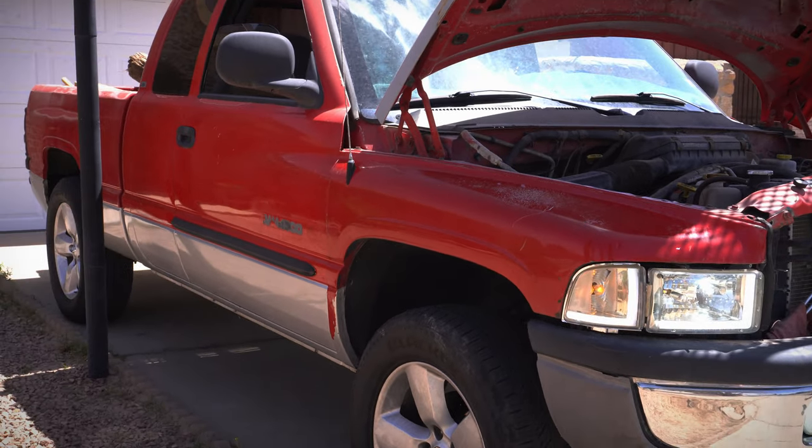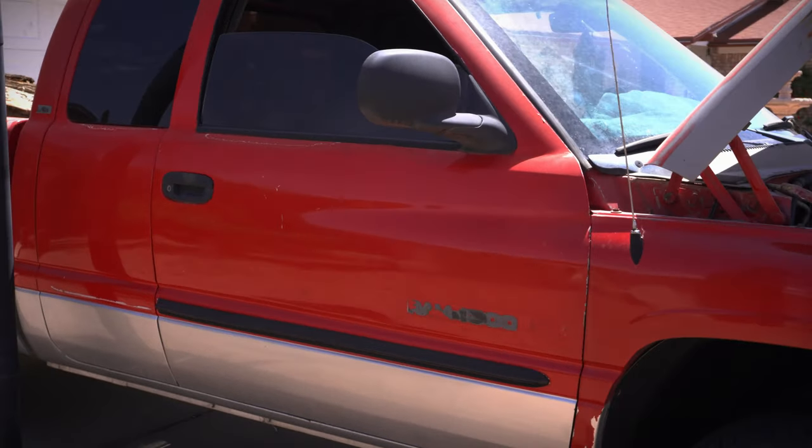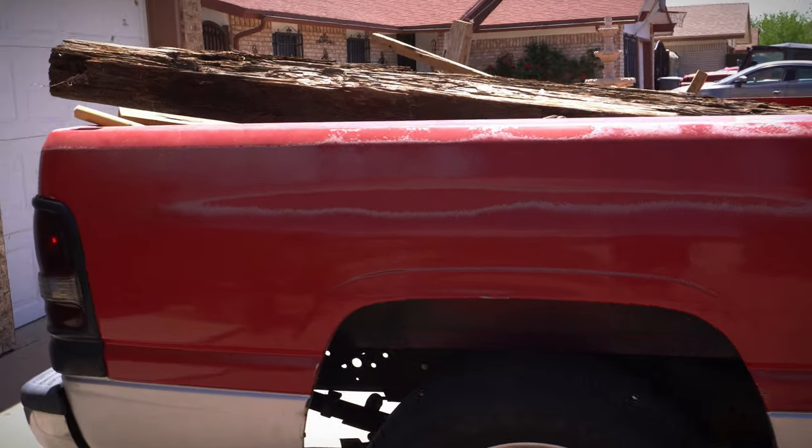She does look clean as hell. We did get it running. We're back from the gas station and I did get about a half tank of gas. As you guys can see, she runs great.